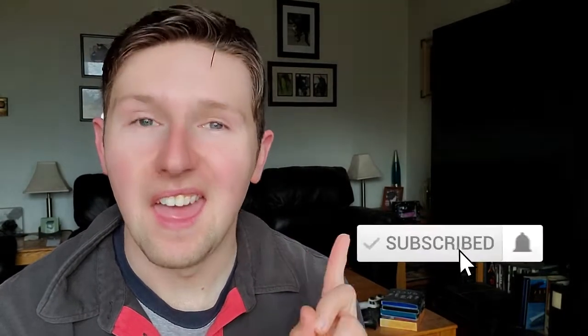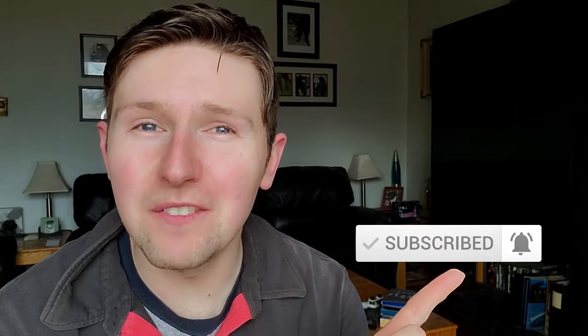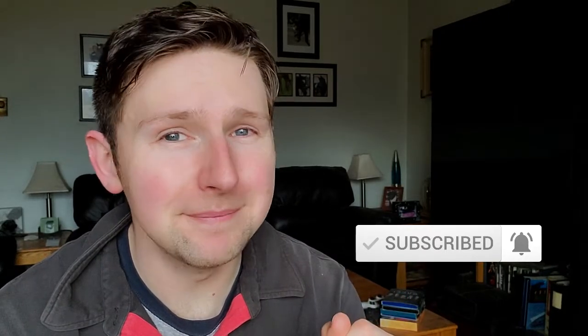Hey guys, Nolan here. Today I've got a short quick video about core strength. But before we do that, why not hit the subscribe button and the bell so you are notified the moment I upload new content.